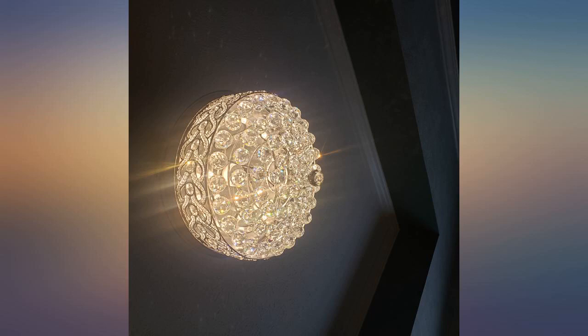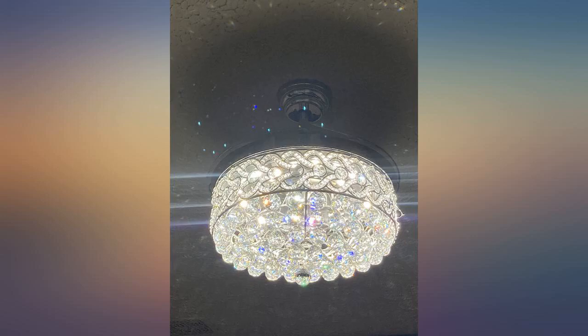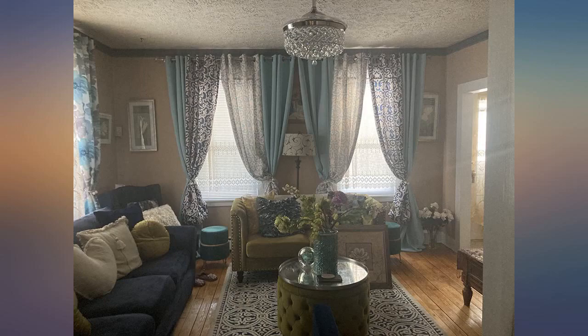I got this chandelier for my mom's bedroom, she absolutely loves it. It's easy to operate, the fan is very quiet, the light is bright and gorgeous. I highly recommend it. The fan is beautiful and works wonderful, excellent lighting options.